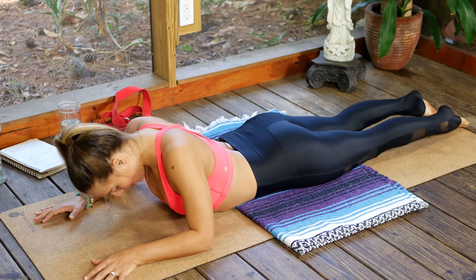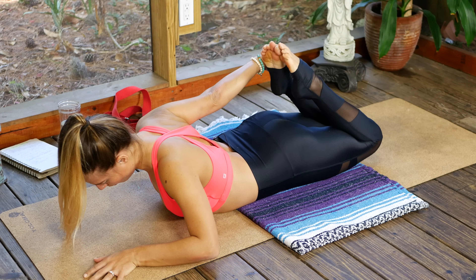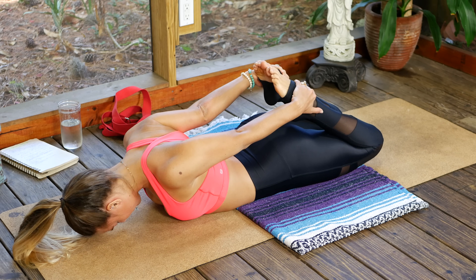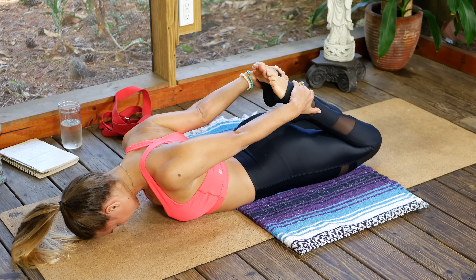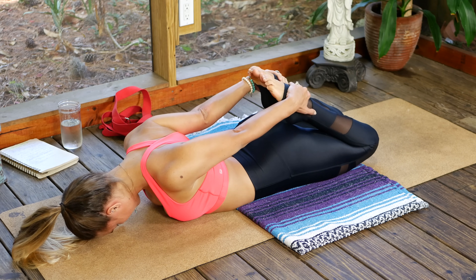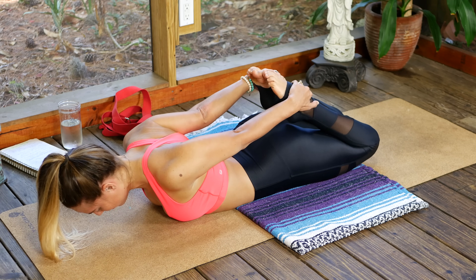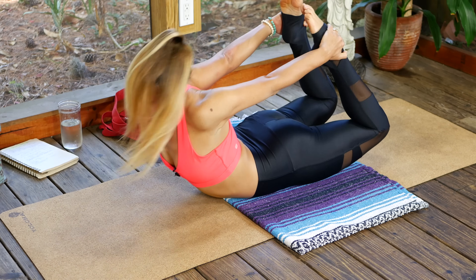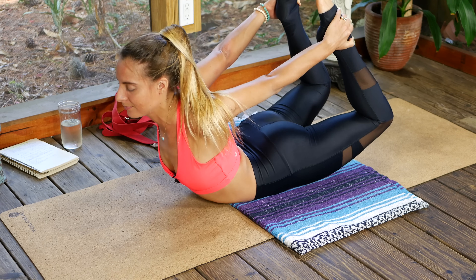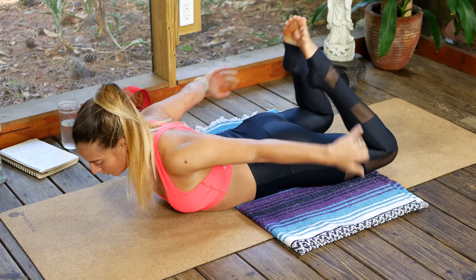Come onto the forehead, bend both knees — we're going to reach back for one ankle at a time, top of the foot or ankle, whatever you choose. Rest the forehead down once you have the bind. Bring the knees together to touch, do your best to keep them together as we lift up on an inhale — kick your feet into the hands. Hold for three breaths — inhale, breath, lift up. Exhale lower down and release into crocodile — one hand on top of the other, legs stretch long.